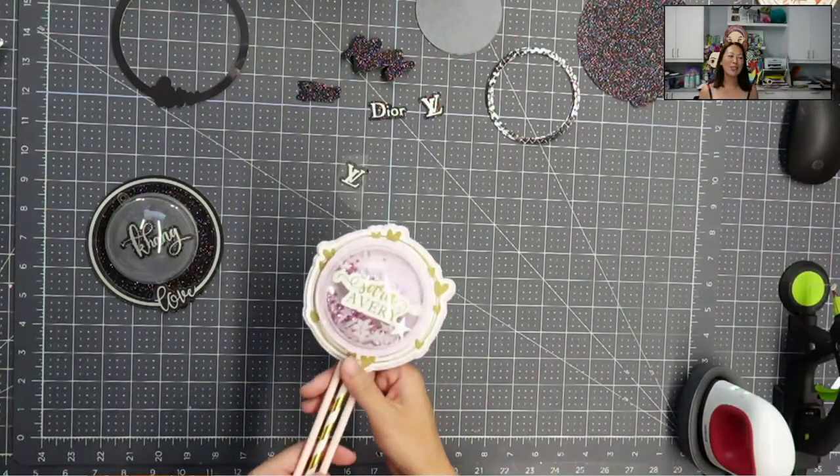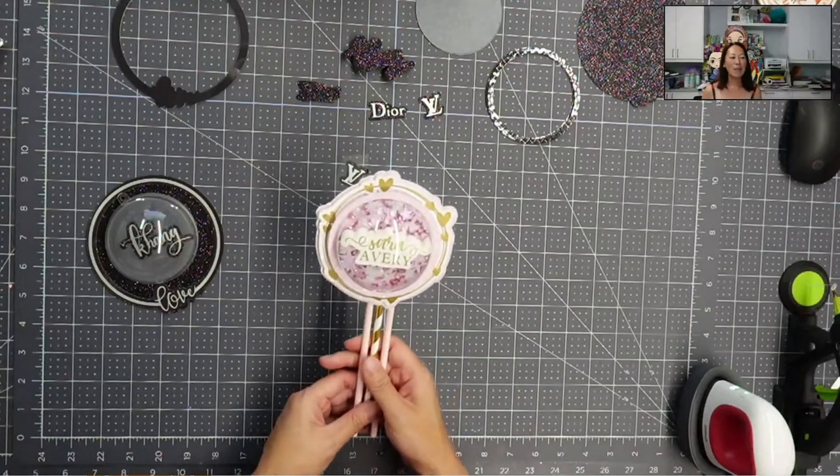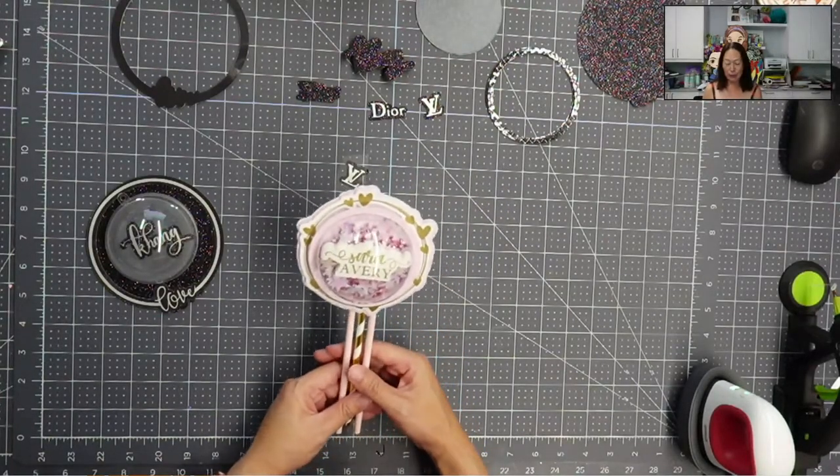Hi, it's Anne from The Useless Crafters. Today we're going to be doing a shaker similar to this one, except it's for my brother. It's for his celebration of life.